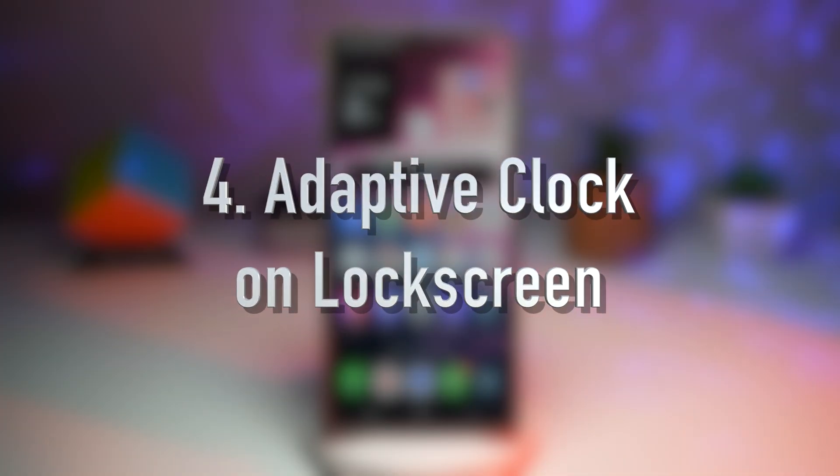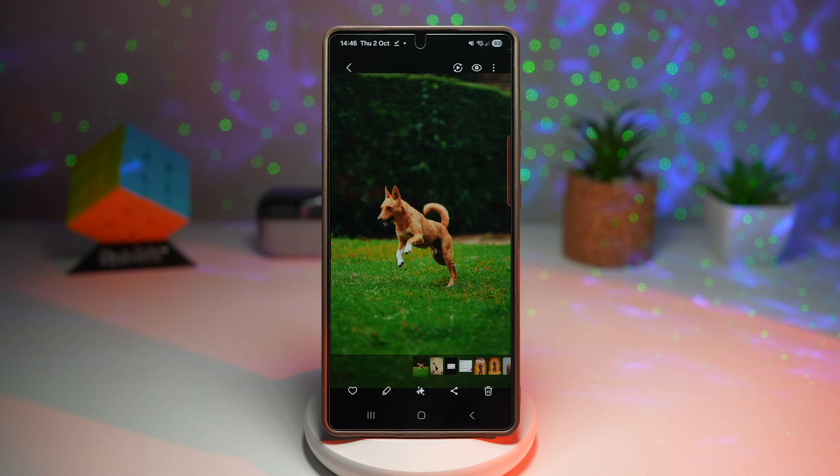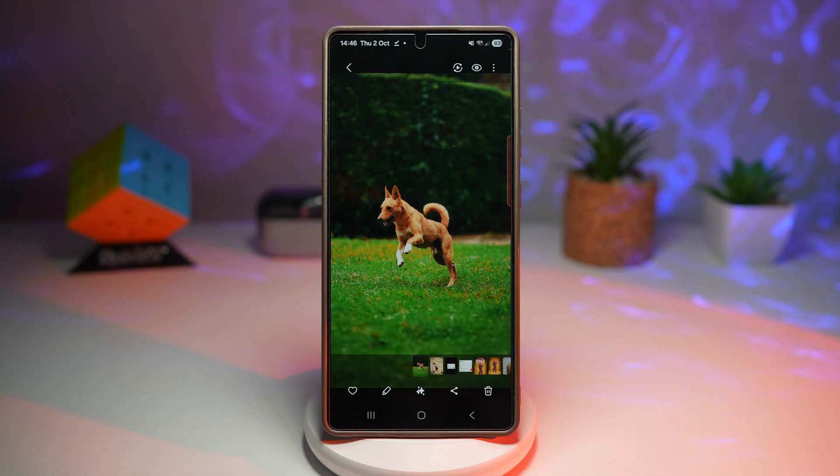The fourth feature is the adaptive clock on your lock screen. The new adaptive clock automatically moves around so it doesn't cover important parts of your wallpaper like faces or text. This works on people and animals.